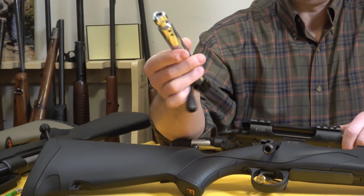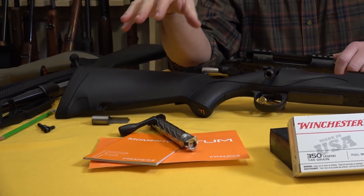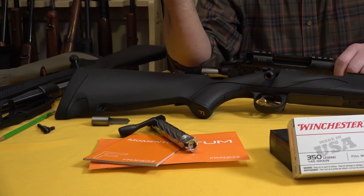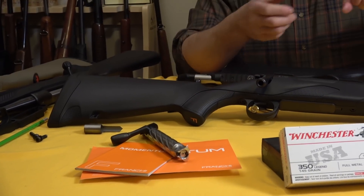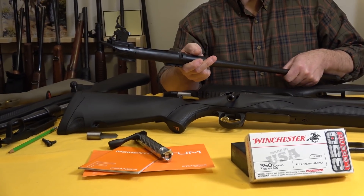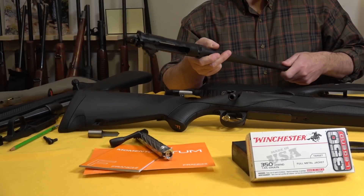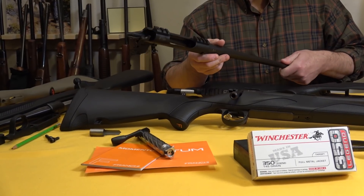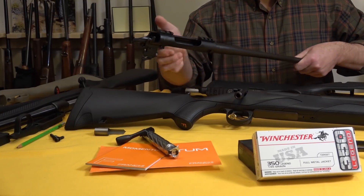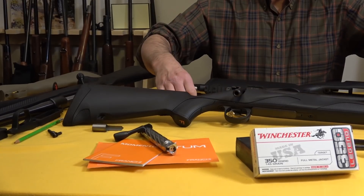They've got a way of finishing steel which is very slick. I like the bolt handle — I'm quite used to it and I like it now. The action itself is steel. It doesn't have the recoil lug — I like to talk about that. The trigger is excellent, the safety is excellent. It came with scope bases which are handy, and it's not a bridge-type base.